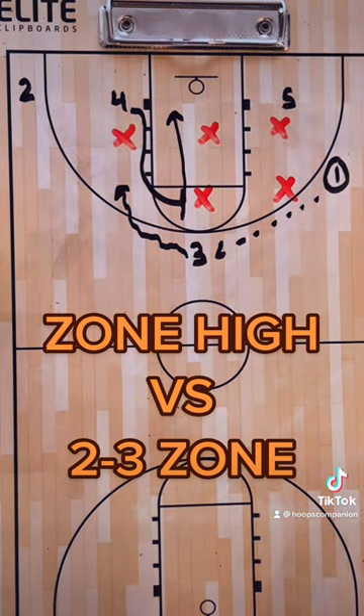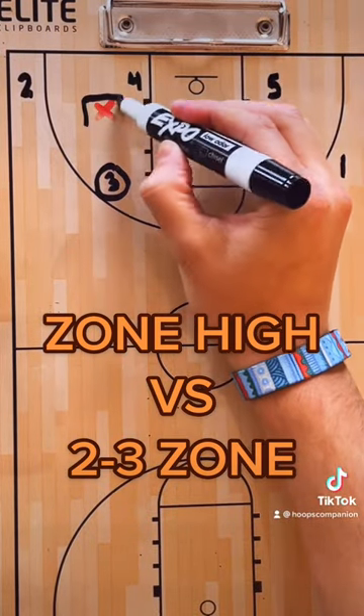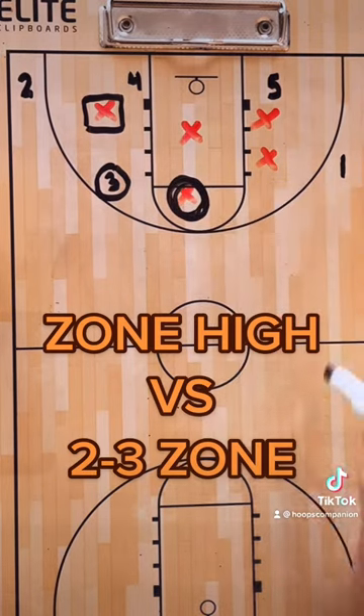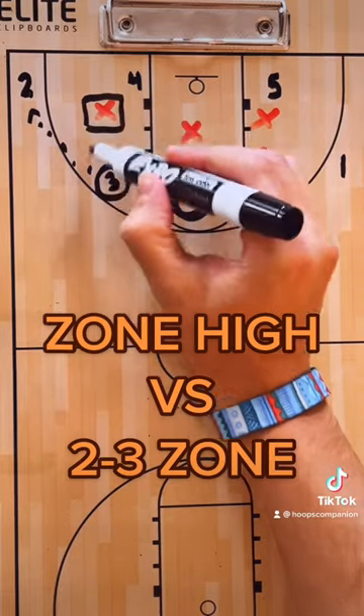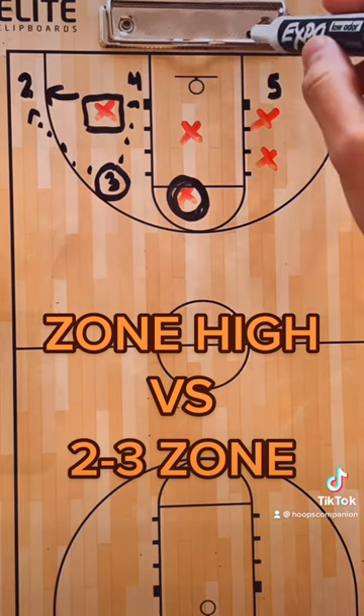Now we're in decision-making mode. Three's main read is going to be this defender — remember, this guy is behind the play because he just got screened. If X helps up, three kicks it. If X helps out, three dots it into four and you go high-low action, whatever you do against zone.